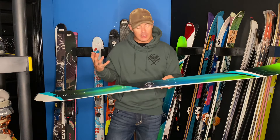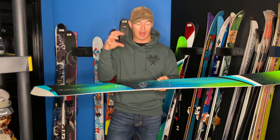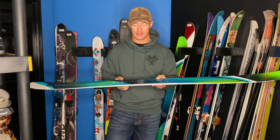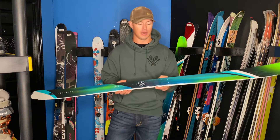Remounting this ski shouldn't be any problem — you might even get another mount out of it. You don't necessarily want to what we call 'swiss cheese' your skis by mounting them over and over, but honestly most people can get two or three mounts out of a pair of skis without having a ton of problems. There's always some debate on that, but it can be done.